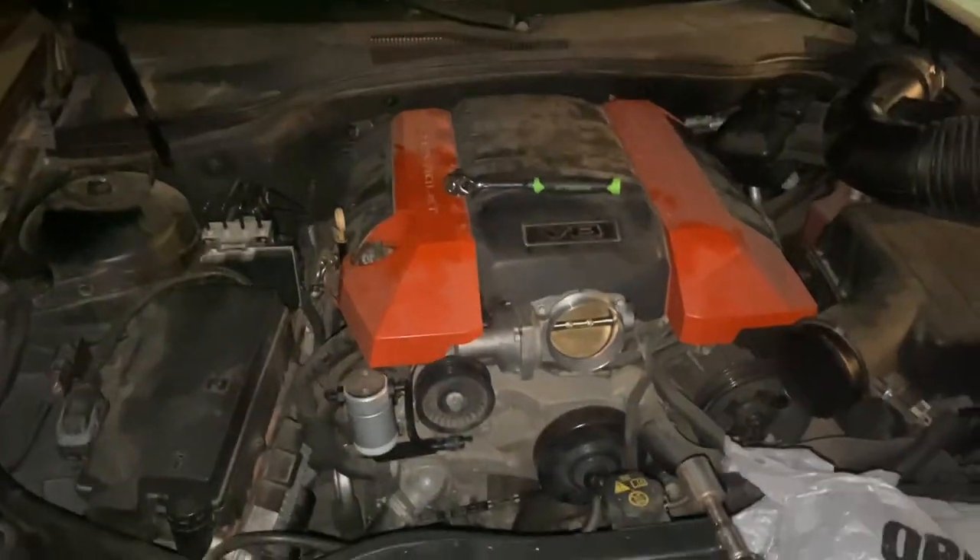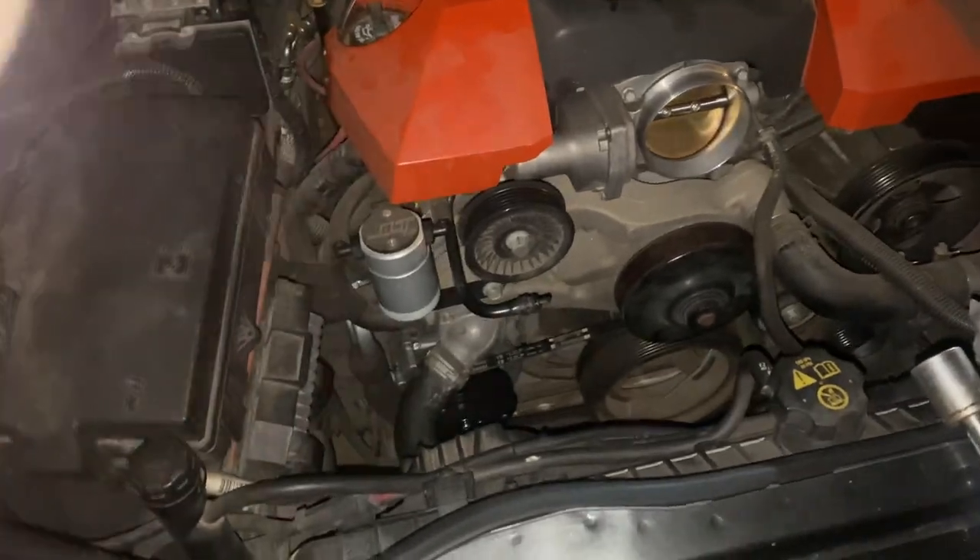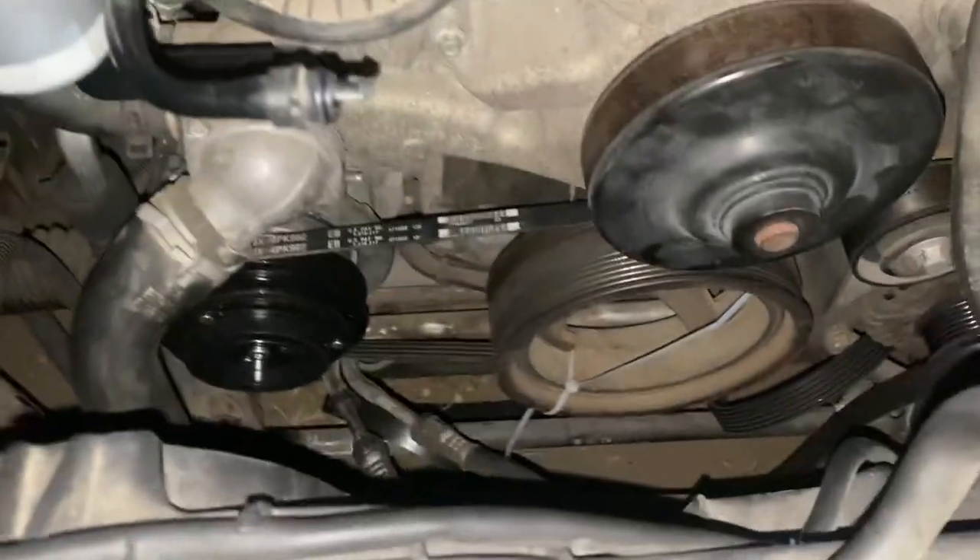What's up, YouTube? It's your boy Marty Bacardi and my brother King King. I'm right here on my brother's Marro 2011, and I'm going to show you guys how to put the AC belt on without getting the tool.